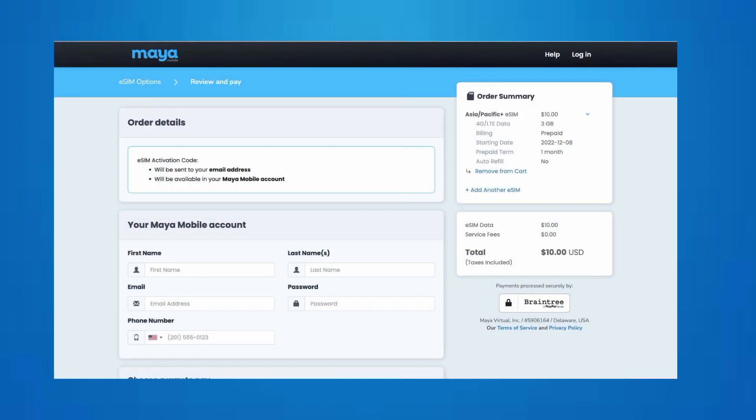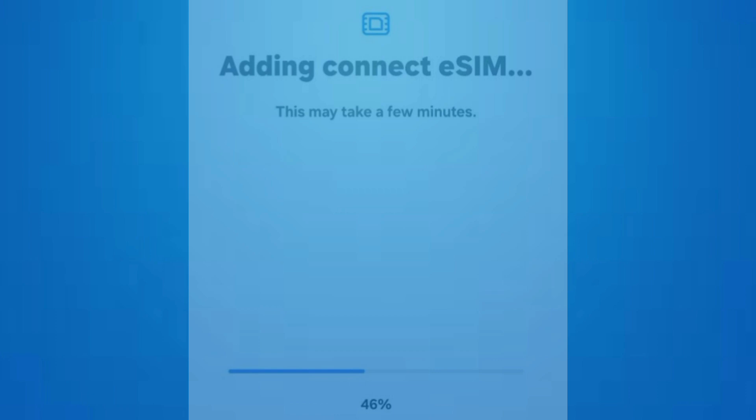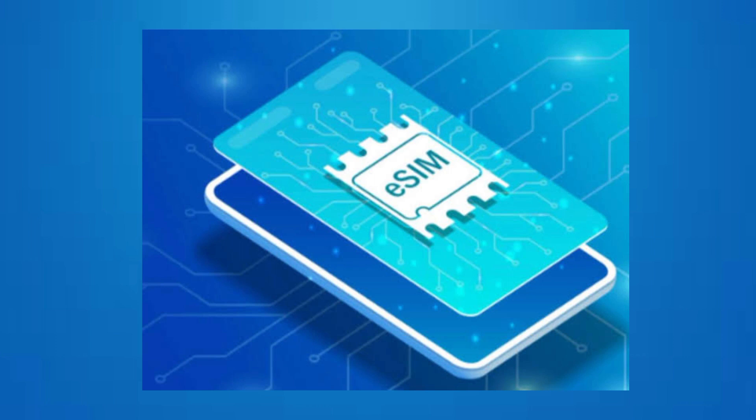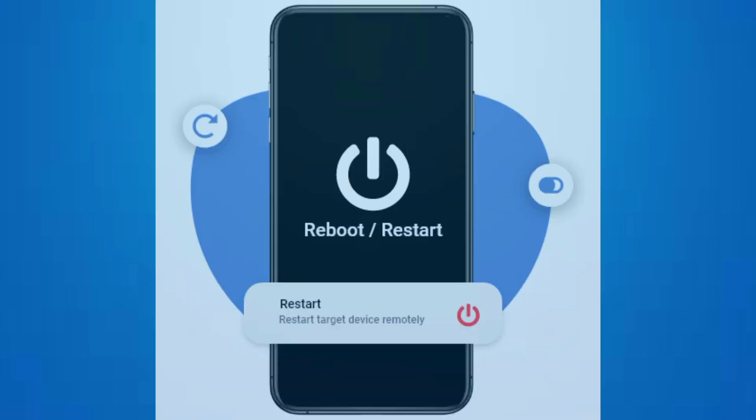enter the activation code, or download the eSIM profile. After adding the eSIM, follow any additional prompts to activate it with your carrier. Once the eSIM is activated, you should see your device connect to the carrier network, and you may receive a confirmation message or notification.